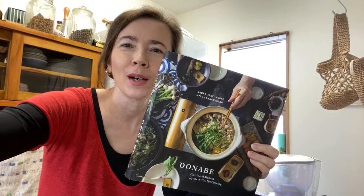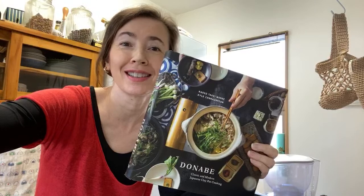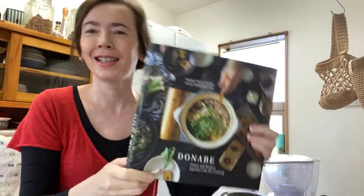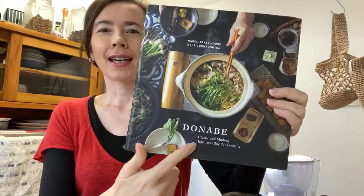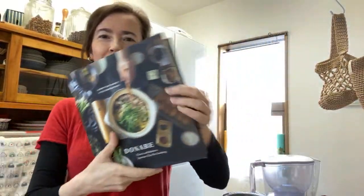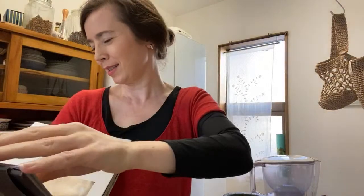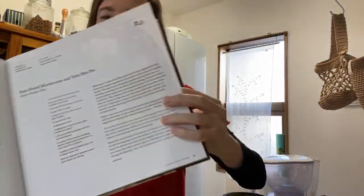Hi guys, welcome home. Tokyo for some real cooking — like what we had yesterday, let's have some real food today. The Donabe book by Kyle Connaughton, chef of Single Thread, is the best. As promised, today I'm going to do the mushroom sun-dried mushroom and tofu hot pot.